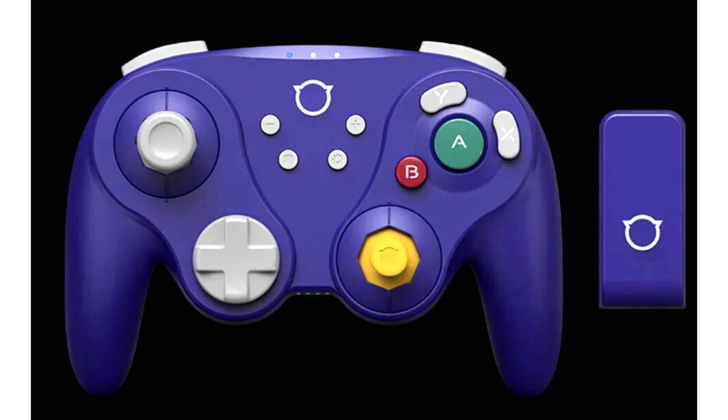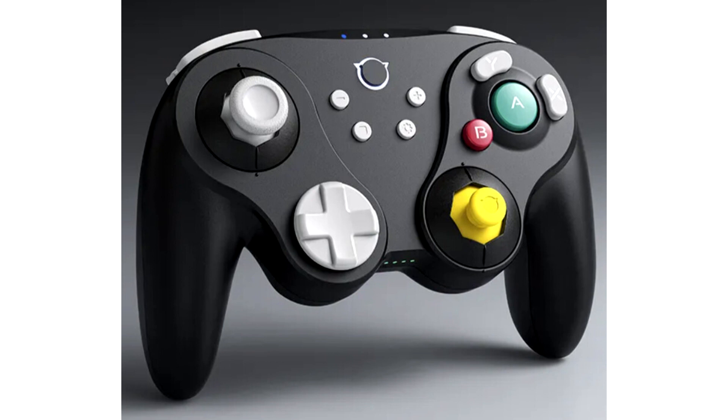A technological leap forward for NYXI. Fueled by cutting-edge technology, NYXI is thrilled to unveil its latest innovation, the NYXI Warrior, which redefines NGC controllers with multi-platform compatibility and ultimate performance.